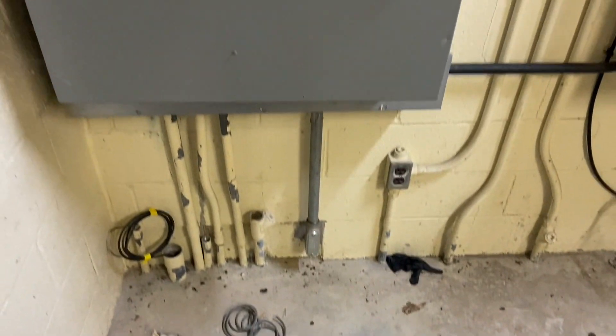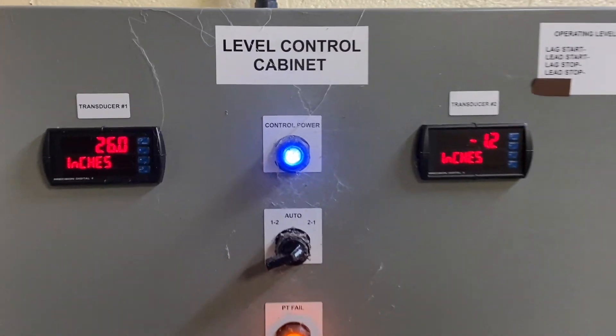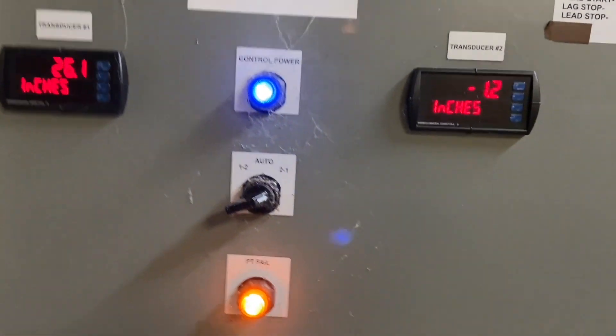Today, one of these things is not like the other — transmitter edition. Or is it transducer? Someone tell me in the comments the difference, because that confuses me.